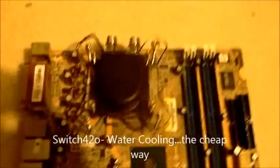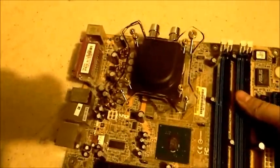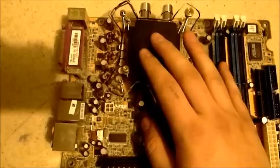Hey everybody. I thought I'd do a quick video on how to reuse your old water blocks on newer hardware, basically making your own bracket to fit. This is a block off of a 6800 GT, obviously really old. I picked it up at a computer hardware store.